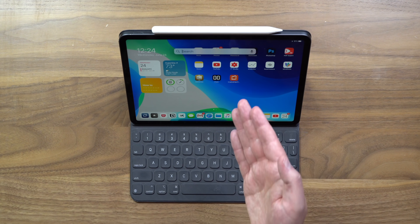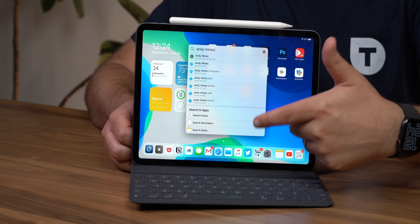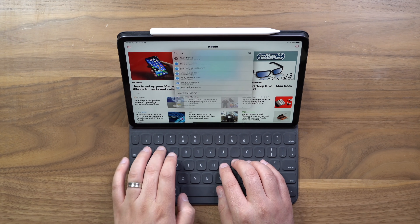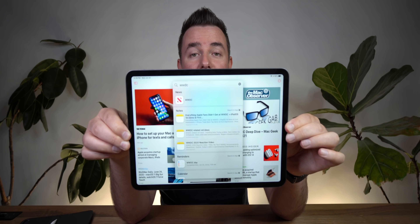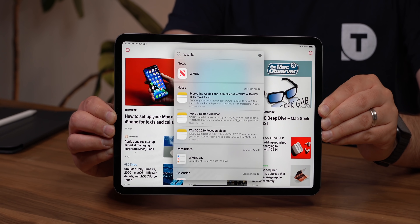Something else new is universal search. They've totally redone it to feel more like the Mac side of things. Command+Space brings up search without kicking you out of an app anymore. I searched for 'Andy Mineo' and got web results, notes, and music results. I was in the News app and searched for 'WWDC' — it brought up relevant notes right in the search field without leaving the app.